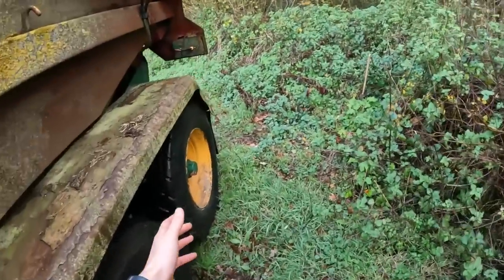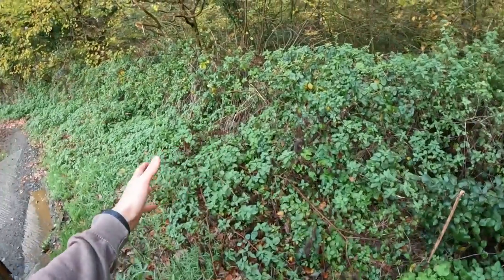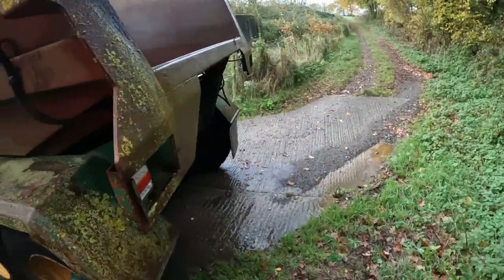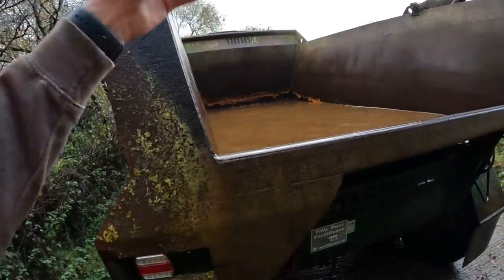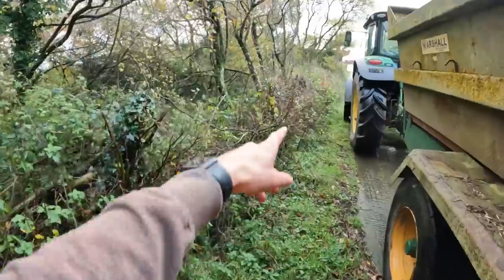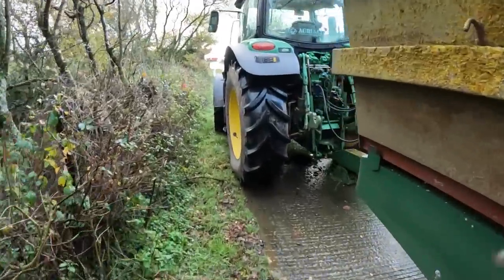I've come down to the bottom of this track here, by the wood. The water can just soak down into the wood. I didn't want to tip it on stone because it just erodes the stone away. But I forgot about gravity and a lot of it sort of came out the back when I was pulling up the hill. But we'll tip it out here in a minute.